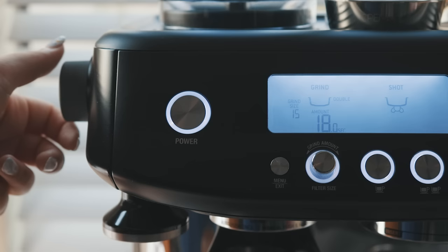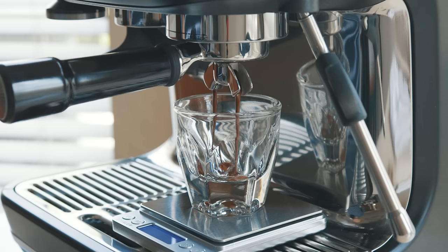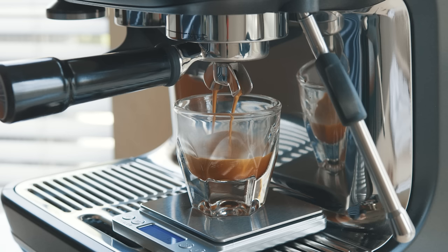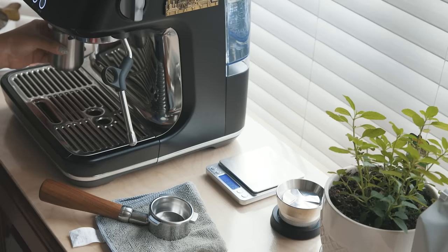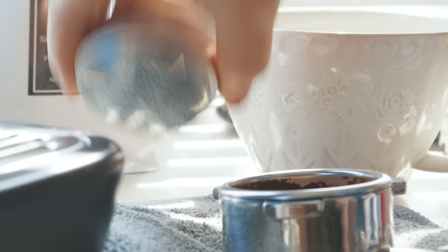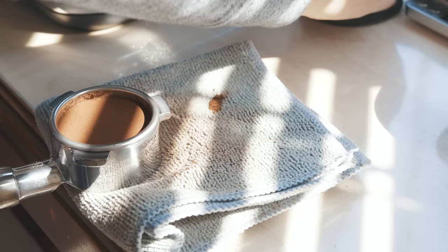So I dropped the grind size down to 10 and pulled my second shot. This shot was still fast, but much less so than the first. Then on my third shot, I tried a grind size of 7, and that shot was much, much better. So for the first bean I ever used in my machine, a grind size of 7 or 6 with an inner burr setting of 4 was a great starting point. I recommend you refine your own shots, but if you have the same machine I do — the Breville Barista Pro — maybe try an inner burr setting of 4 and test your shots starting at a machine grind size of around 8 or 9. That way your starting point is a little closer to ideal, and hopefully you'll waste a little bit less beans in figuring out your ideal settings.